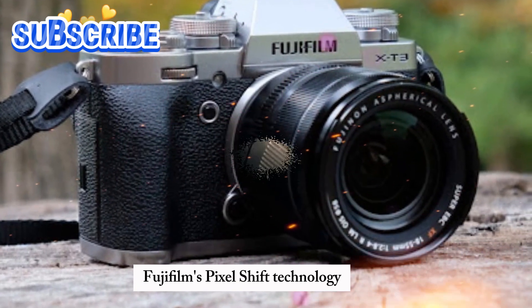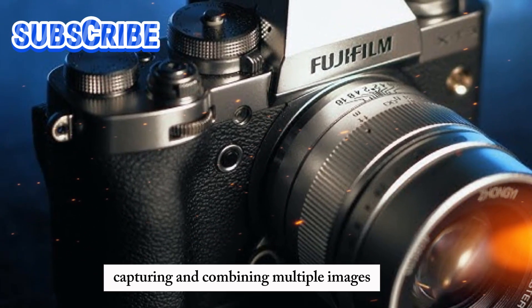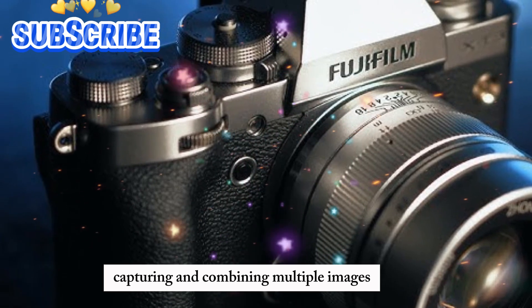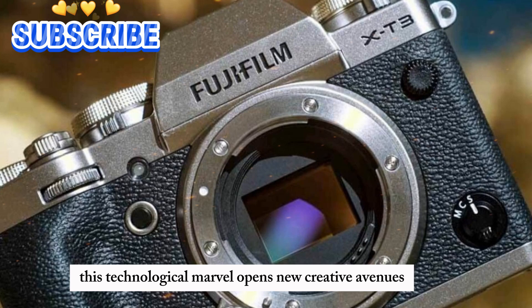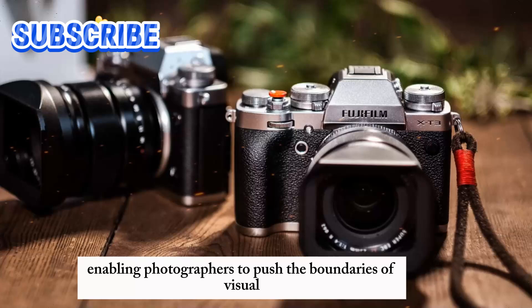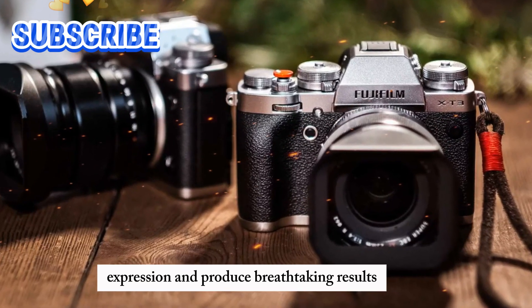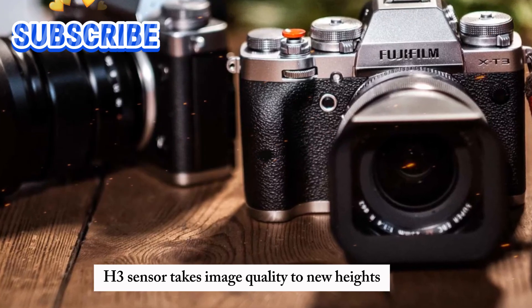Fujifilm's Pixel Shift technology achieves this remarkable resolution boost by shifting the sensor, capturing and combining multiple images, and creating a single ultra-high-resolution image. This technological marvel opens new creative avenues, enabling photographers to push the boundaries of visual expression and produce breathtaking results.